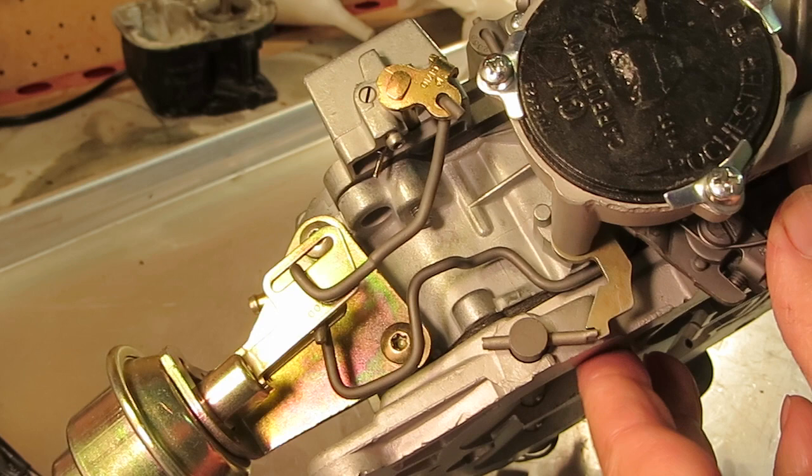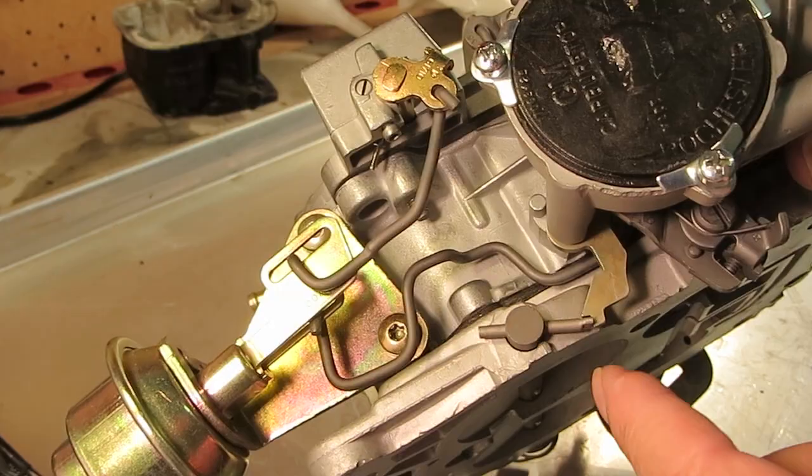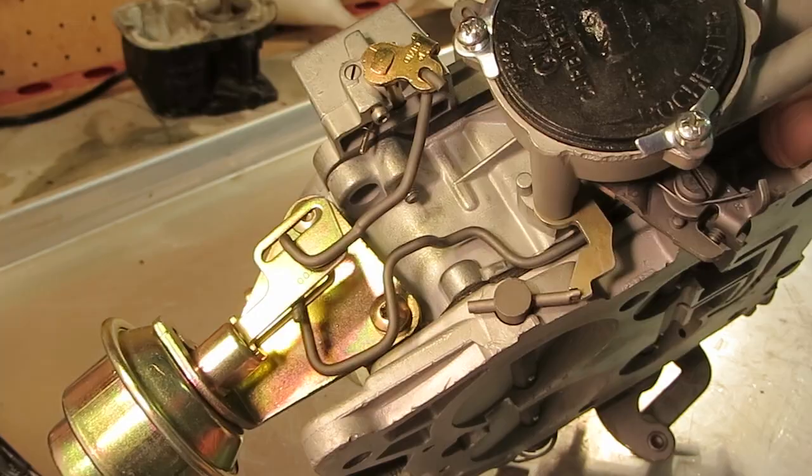When it's hot or warm, let me open it up here. The choke will open up and then just make sure that moves away like that. Otherwise your secondary won't open.